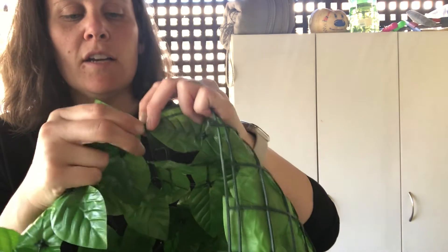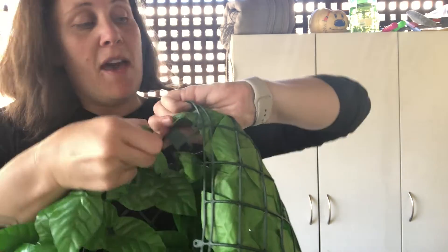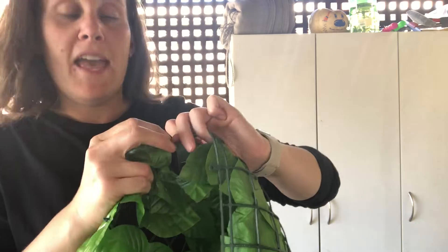These pieces here actually come apart, so they are adjustable to whatever size you want to use them at, and you can also use these to help hang.